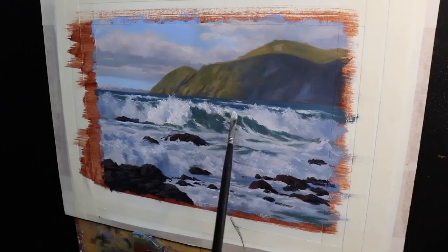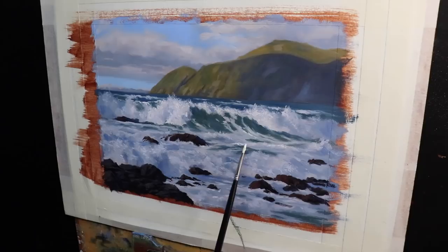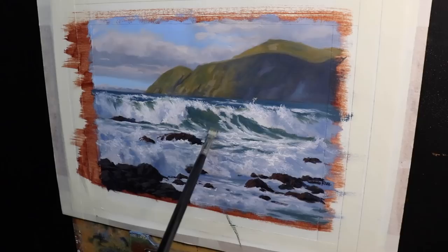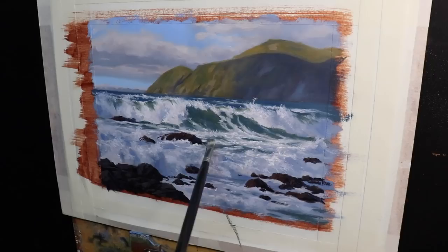I'm using a quarter-inch dagger brush to communicate turbulent water as that wave barrels over. I'm starting to apply the paint a lot more sparingly now, which is going to help communicate more of a three-dimensional form within the water and the breaking wave. I finish up by adding some more color to the face of the breaking wave — the same mixture of ultramarine blue with yellow oxide and a little phthalo green, but with a bit more yellow oxide in the mix to make that green a little warmer.